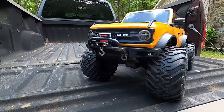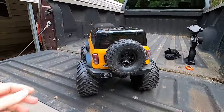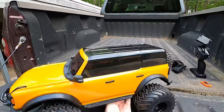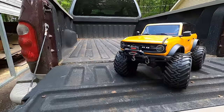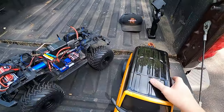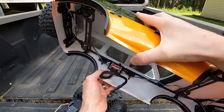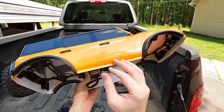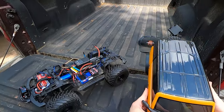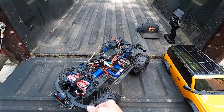Look how high it sits up off the ground — I have the lift kit on there. I love the stance of this thing with those tires and everything. It just looks fantastic. I don't know how well it drives or how well it's going to handle, but we're going to find out today. I've done so much stuff to this thing. I guess let's talk about the body. I have got the light kit inside — reverse lights, brake lights, and headlights. You might get to see some of those working in some of the shots today. It's kind of hard to see in the daylight; in person it's not so hard.